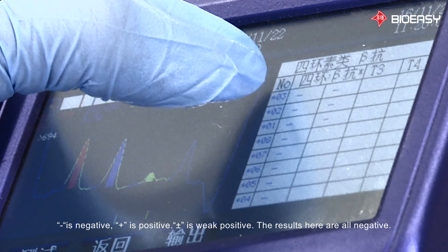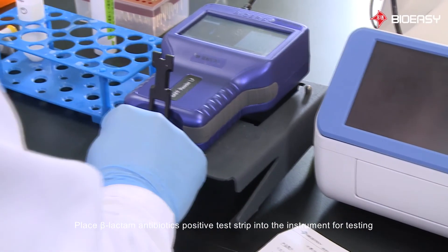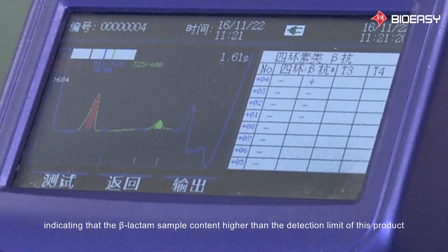Minus is negative. Plus is positive. Plus-minus is weak positive. The results shown here are all negative. Place the beta-lactam antibiotics positive test strip into the instrument for testing. This time it showed positive results, indicating that the beta-lactam sample content is higher than the detection limit of this product.